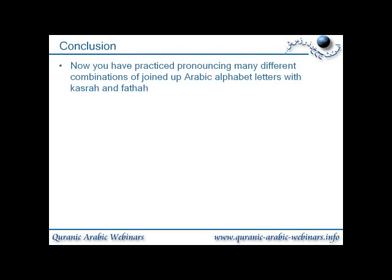Conclusion. Now you have practiced pronouncing many different combinations of joined-up Arabic alphabet letters with Kasra and Fathah.